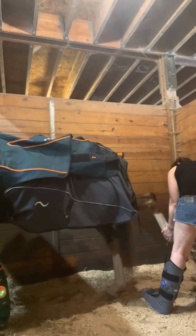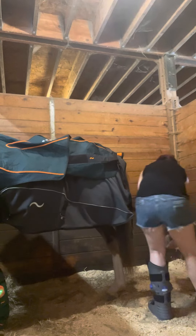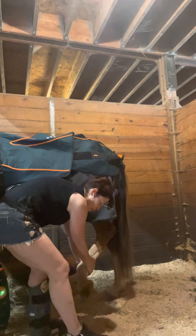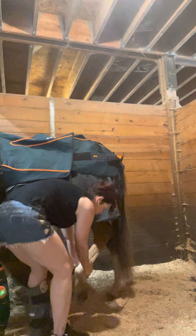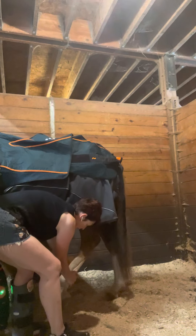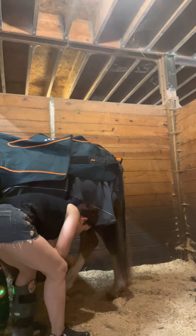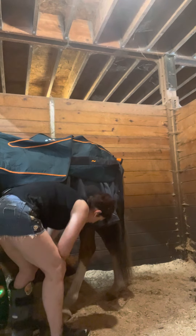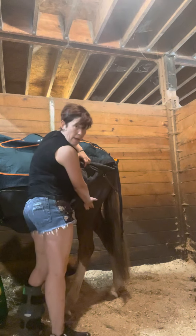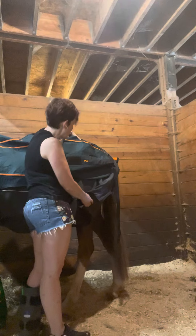It also hits a little bit into the ribcage and those transverse abdominals. Now this one is the more difficult of the stretches I do with him because he's very tight in his hamstrings and his lumbar muscles. So with this particular stretch, again, do not force anything. What you want to do is get that hind leg up as far as it'll go until he'll let it relax to the point where you can hold it there. This stretch helps to stretch out that hamstring and the butt cheek muscle, and also up here into the top of the gluteus.